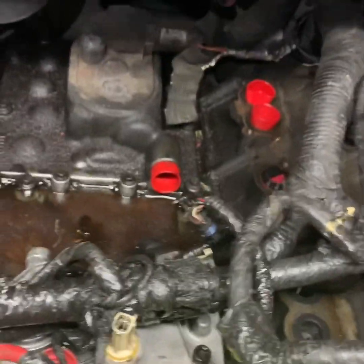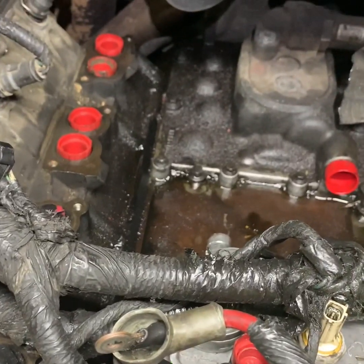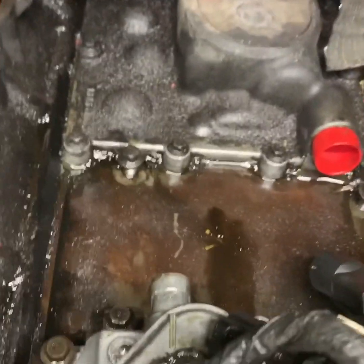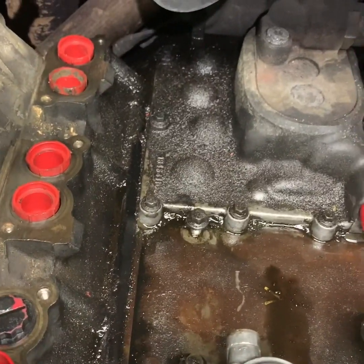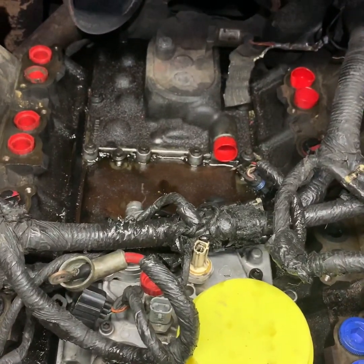I've got all the passages all plugged up. I'm going to clean all this crap that is caked on it from that oil cooler going bad and getting oil on it, and dust and stuff glueing up on it. I'm going to fix all that and clean it all out so it's nice and clean. Then I'll show pictures of the clean project and we'll finish putting it together.